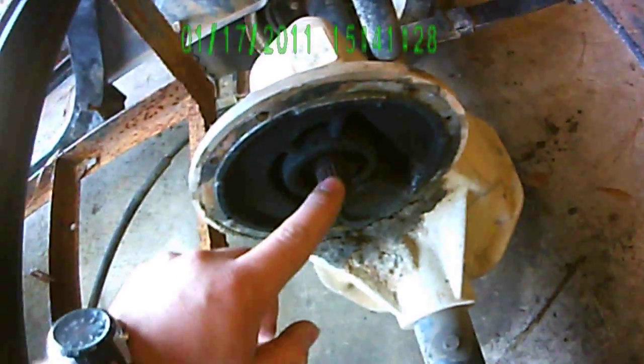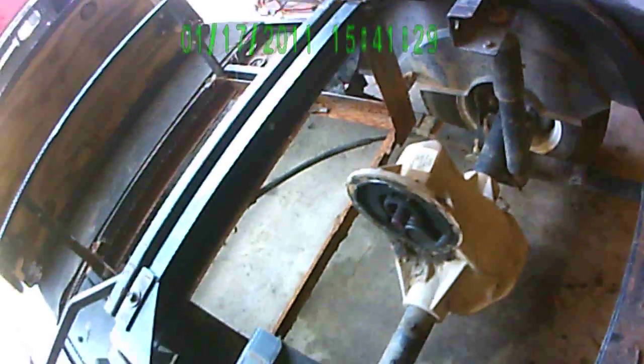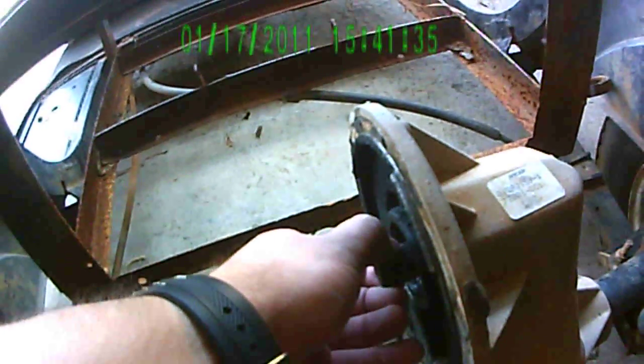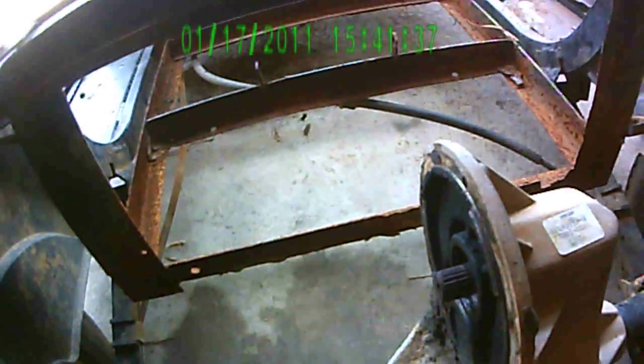Right here is where all the batteries were. You take all the batteries out and just put your plate in like a go-cart and mount the motor. And then where the electric motor is, you buy a little stock that goes on here, and you just go across here and bolt it to it. That's pretty much it.